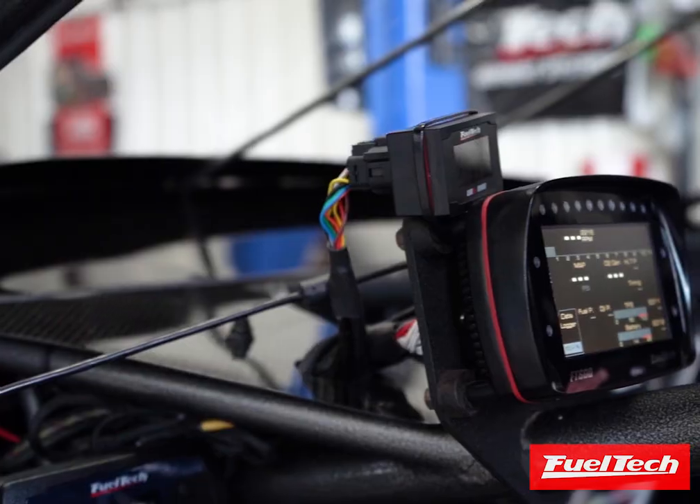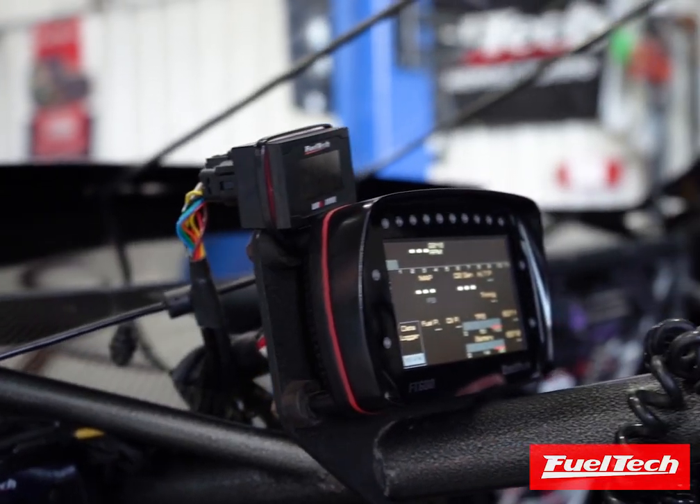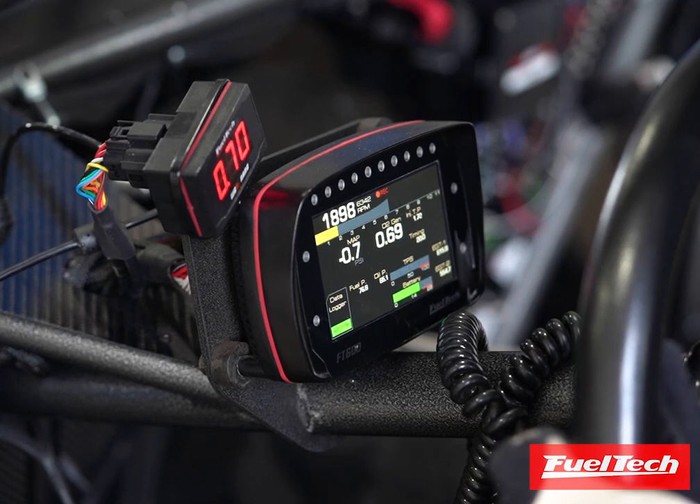Another important thing is how much boost you are going to make. Any FuelTech ECU has a built-in 87 pounds of boost MAP sensor already installed on the ECU — you don't have to buy any external sensor. But if you're planning to go above 87 pounds of boost, you'll want the external 10-bar MAP sensor, which goes up to 135 pounds of boost. That's plenty of range, and that's where FuelTech has been working hard to have all the technology required to control and manipulate the turbos to make the car run consistently and reliably.